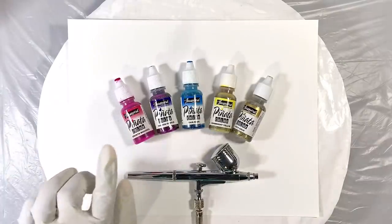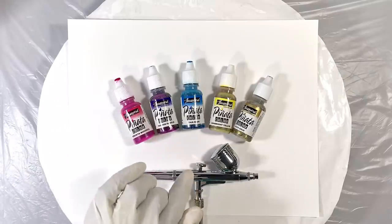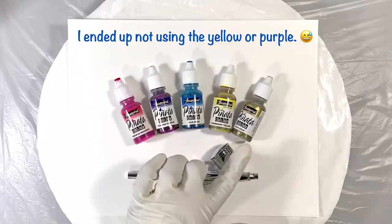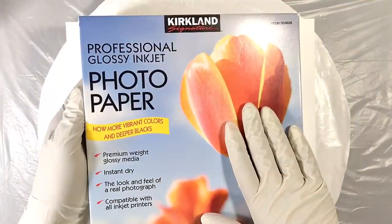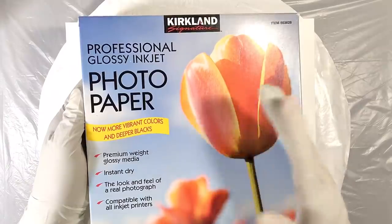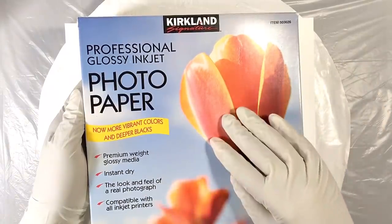I've pulled out the colors Senorita Magenta, Passion Purple, Baja Blue, Sun Bright Yellow, and for that little extra shimmer, let's throw in a touch of rich gold. The substrate for today will be the back of Kirkland photo paper. The back of this particular photo paper behaves just like Yupo paper, for a lot less money.